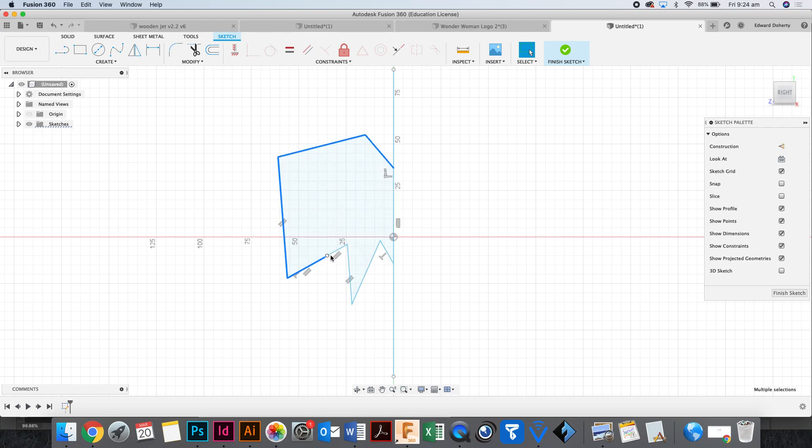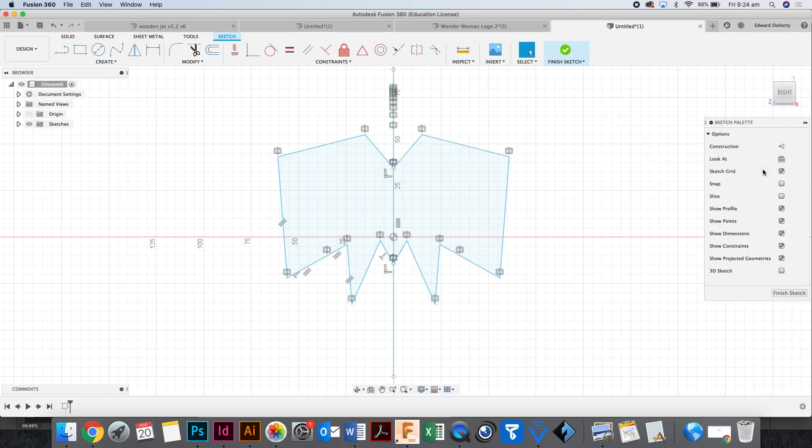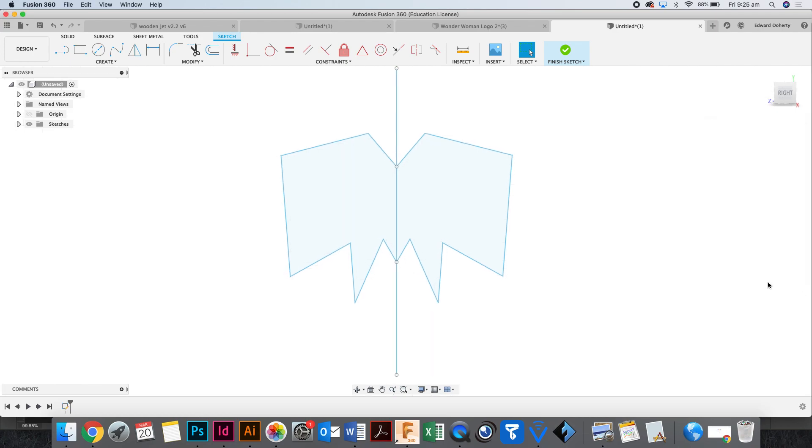I've selected all those lines. I'm going to mirror it with the mirror function. To get any sort of function up, you type S for search, then type 'mirror.' Make sure you click on the top one — you don't want to click the second one. You know it's working because it already says there are eight things selected, which is good. Then underneath that it says 'select the mirror line,' and you can quickly flip something over and make a mirror copy. I'm going to finish that sketch.